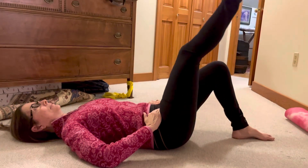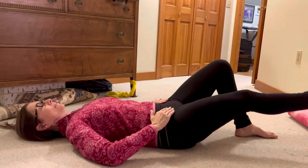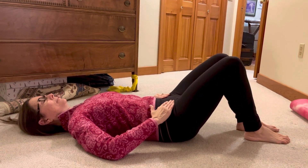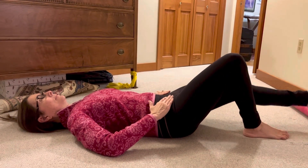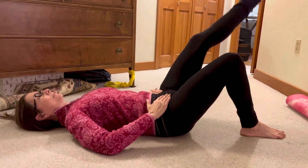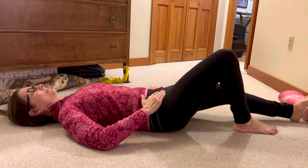Yeah. Good, really nice. Going for stillness of those hips. Beautiful. All right.